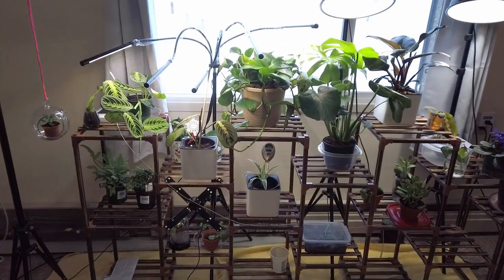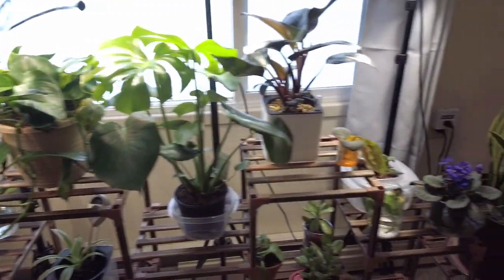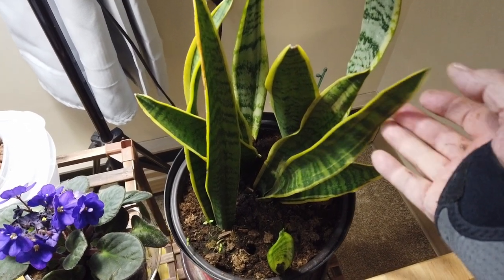I got that stand to put the plants on and got them all set up. This is about a month old here already but we'll have a look at that.